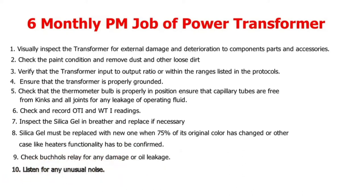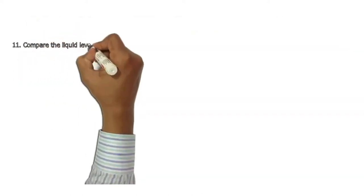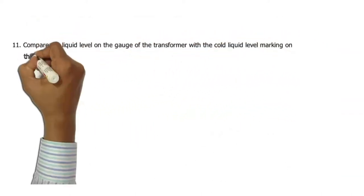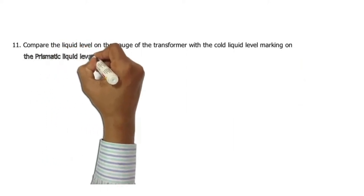9. Check the Buchholz relay for any damage or oil leakage. 10. Listen for any unusual noise. 11. Compare the liquid level on the gauge of the transformer with the cold liquid level marking on the prismatic liquid level gauge.